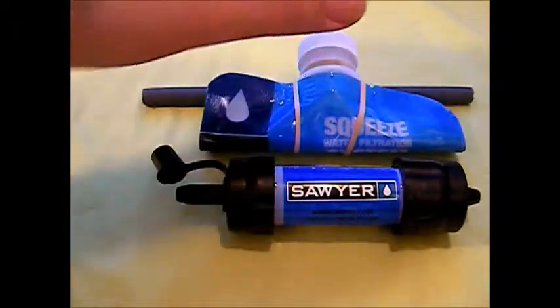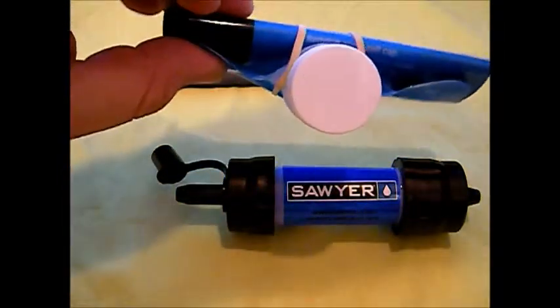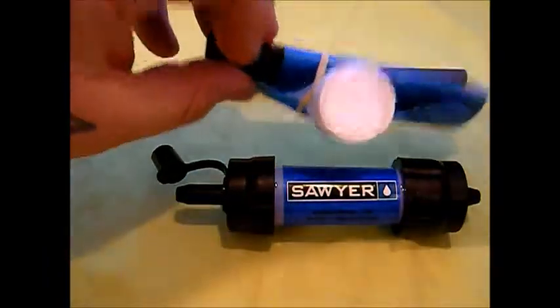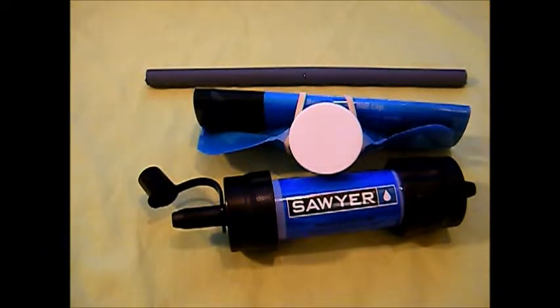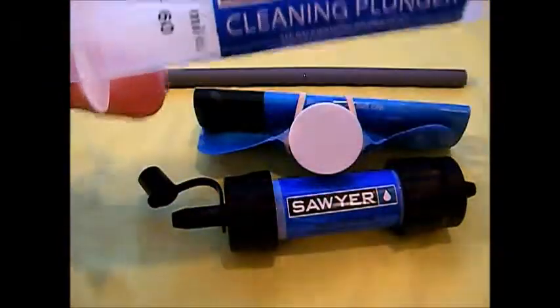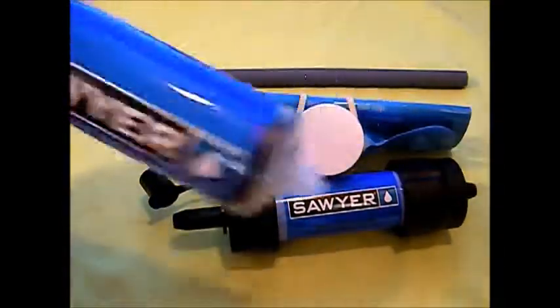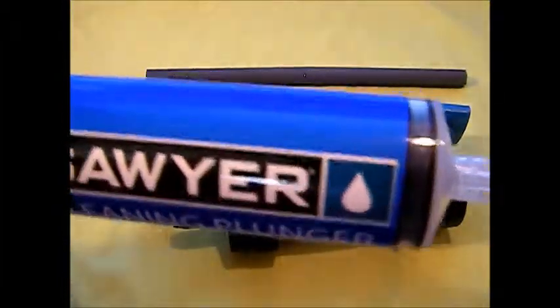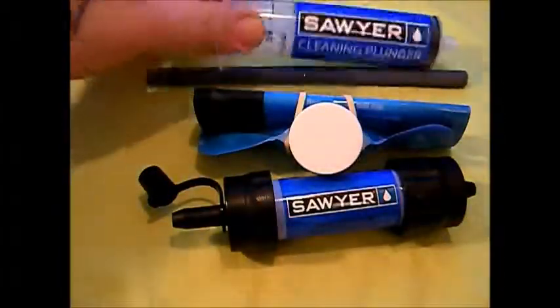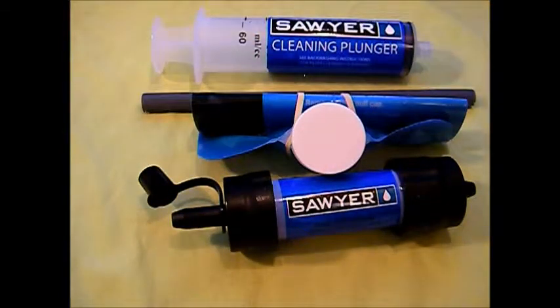This is going to last me the rest of my life for just one person. I'm going to buy four of them because I have four family members. This is the little squeeze bottle it comes with, and then here's your flusher. When you're filtering water, fill this up with dirty water, filter it out, and then flush it out every time you use it. It says you only need to do it when it's plugged up, but I would flush it every time — that guarantees it'll be clean next time you use it.